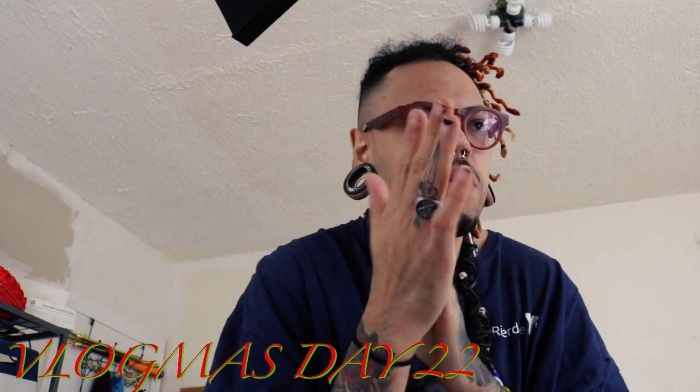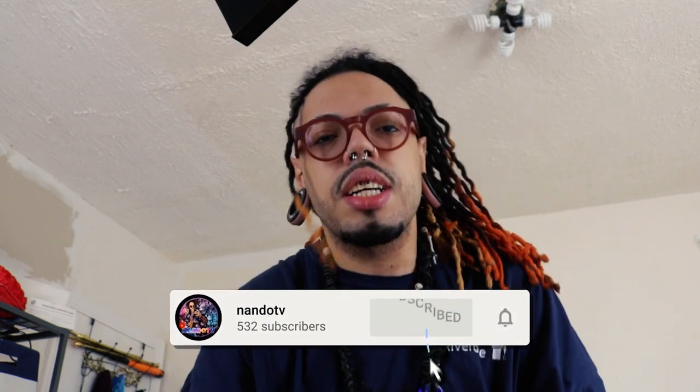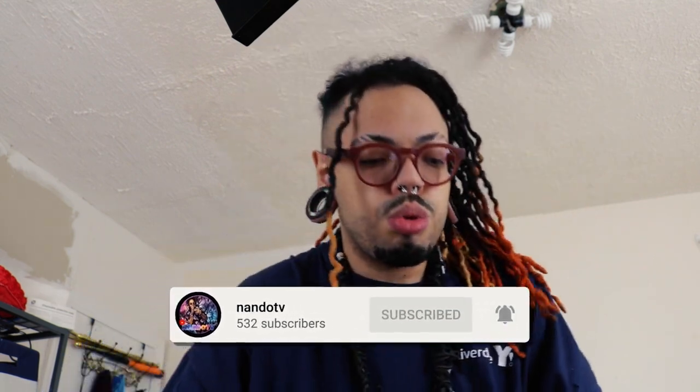What's up, you guys? I'm back with another video. Today's video is going to be Vlogmas 22. We have like three more days till Christmas. Wow, I'm excited! If you don't know who I am, I am Nando — welcome to another dope video. Today's video is going to be how to put these bonnets on.